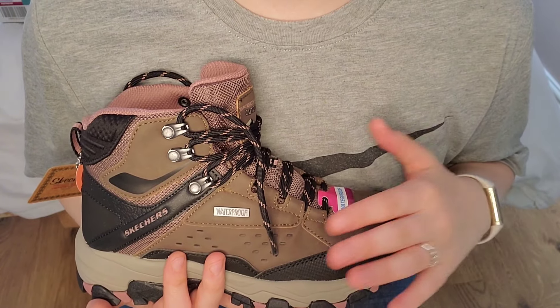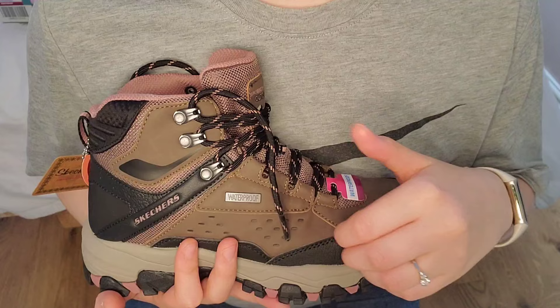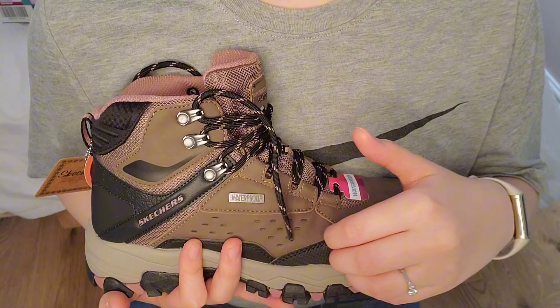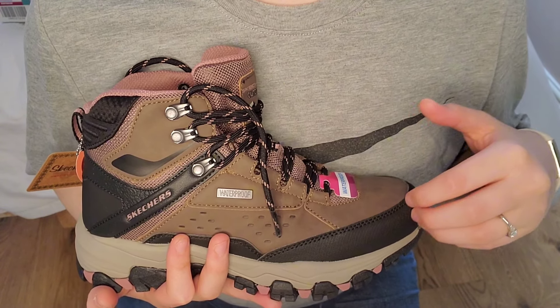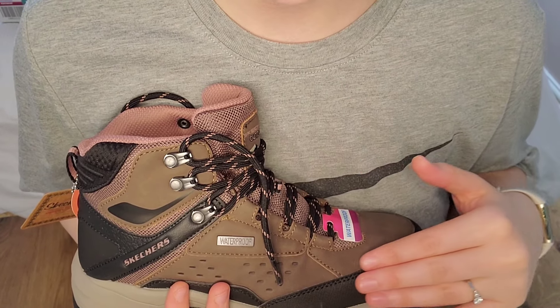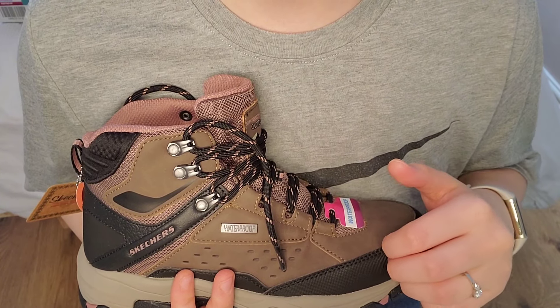As you might know, I have a pug, so I'm extra, extra careful in the heat because pugs do struggle in the heat. We keep him very fit and slim, so he's pretty active, but you still have to be extra careful. Sorry about the background noise.